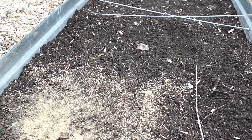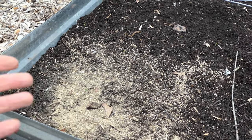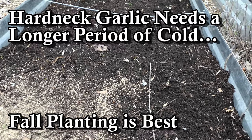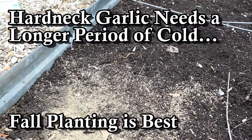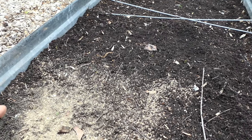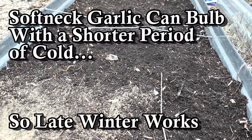Work it into the top four inches — that's plenty for your garlic. If you don't have compost, any organic granular fertilizer is going to work just fine. Scatter it pretty heavily across the top and mix it into the top four inches. You could do both if you want, but for winter or early spring garlic it's going to be fine; it's going to use the nutrients in there. You don't have to over-worry about that.